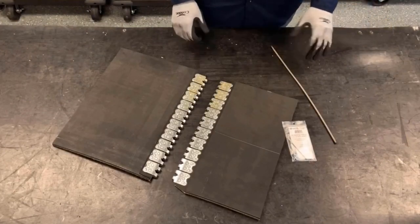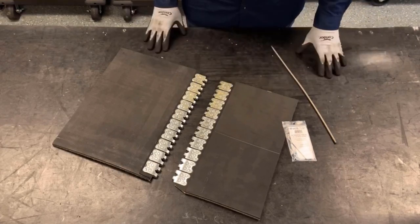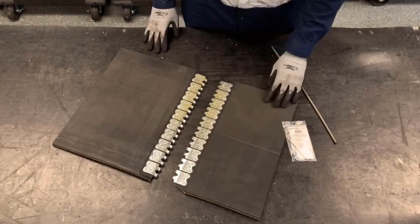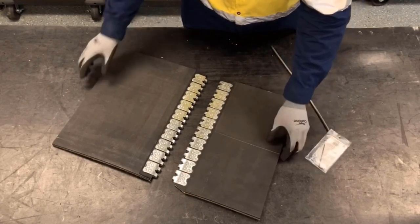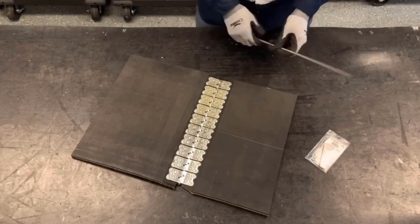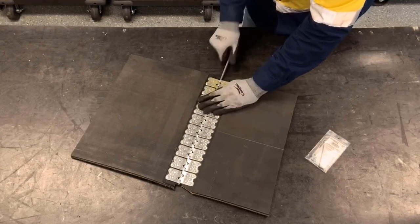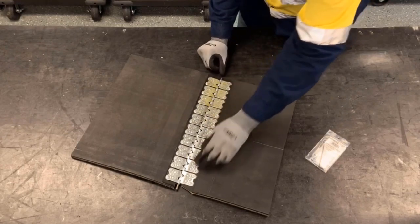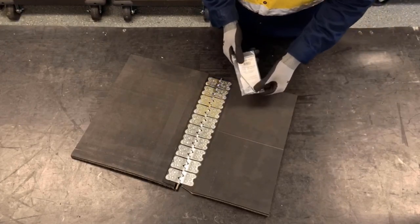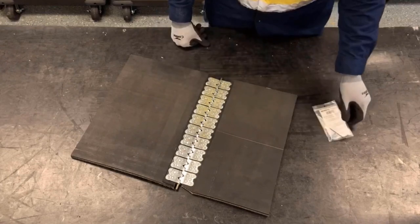We've gone ahead and repeated the same steps for the second belt end. Now we could join the two belt ends together, always notching the trailing edge of the belt. We're going to join the loops together and insert the hinge pin. Then we'll use the corresponding size for the hinge pin retaining collars to lock in each end of the hinge pin.